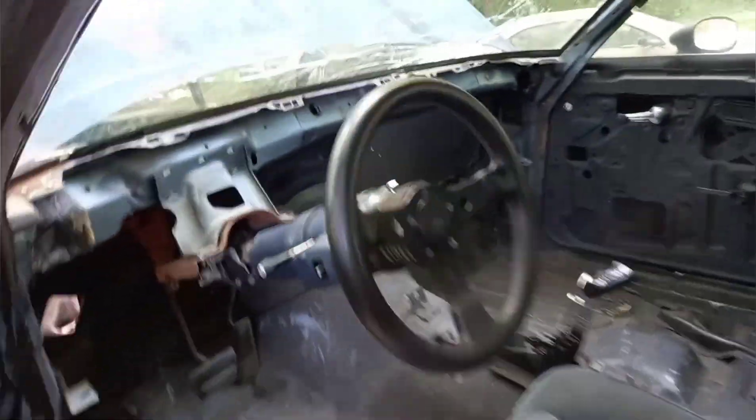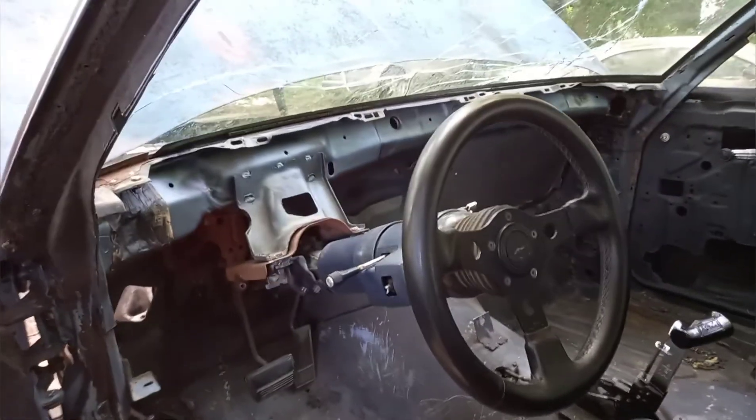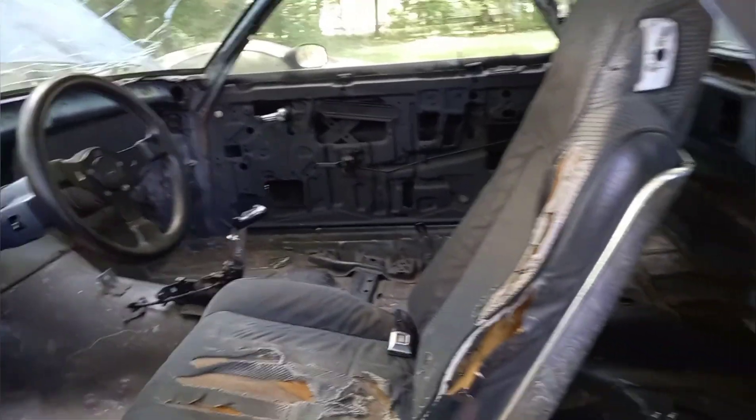Stripped the dash out, and I'm building a new dash to put in here, so that'll be coming soon. It's pretty much just the update video and walk-around for the new subscribers and to update the old subscribers on what's going on.